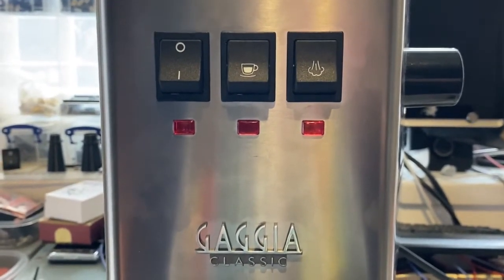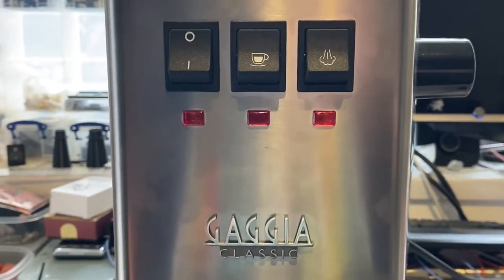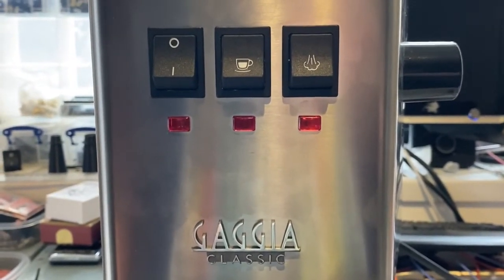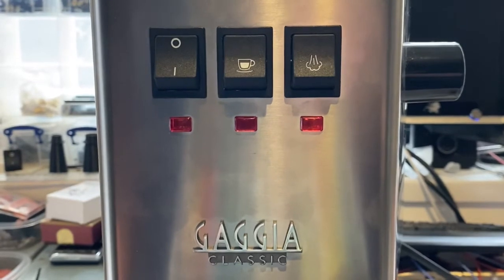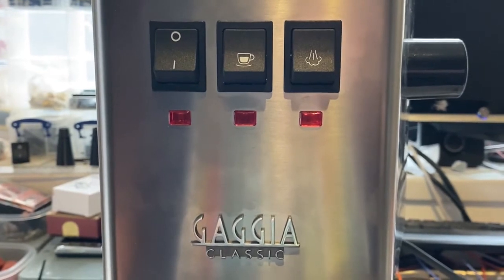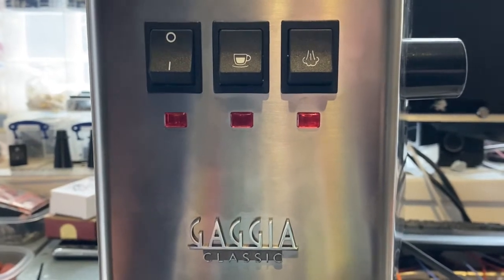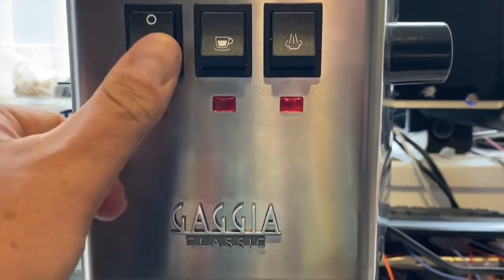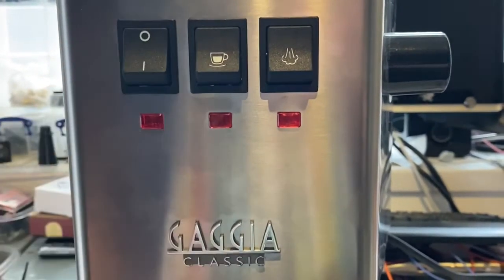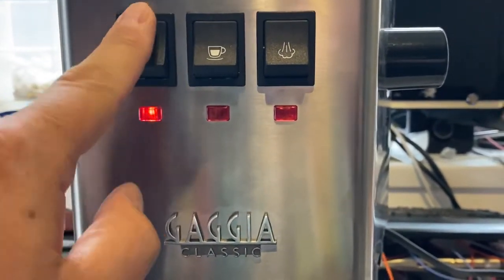I've now installed the Gaggia Classic RI9480 power switch mod from Shades of Coffee at www.shadesofcoffee.co.uk. You'll notice the switch is slightly different. The switch is now exactly the same switch as they use in the American or North American Gaggia Classic Pro, the RI9380 — it's a proper rocker switch. So now I can turn the machine on, and I can turn it off again.